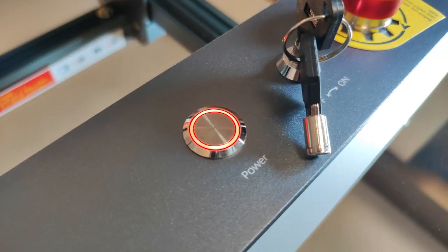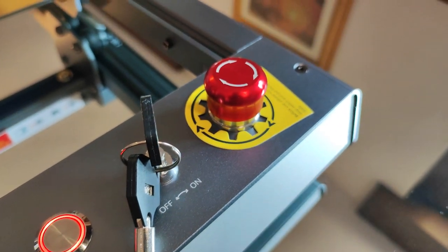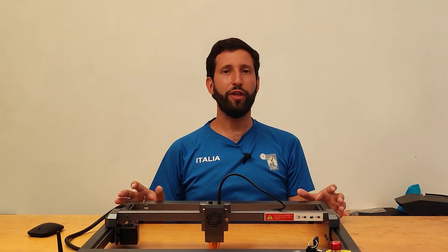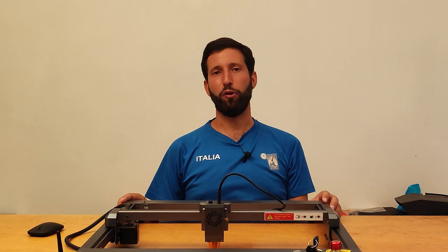The design of this product is fantastic — no more transmission belts and visible mechanics. There is a bright metal power button, a chrome emergency stop button, and a safety key to protect the machine from unauthorized use. Everything is perfect and beautiful; it looks like an Apple product.